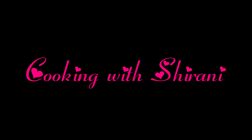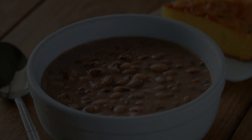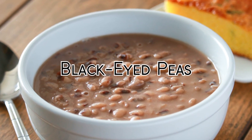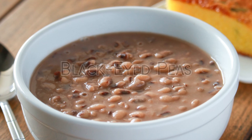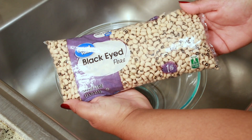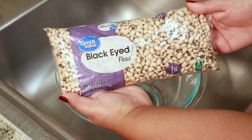Hey guys, welcome back to my channel. This is Sharani. Today I'm going to show you how to cook black-eyed peas. For this recipe, I'm using one pound of black-eyed peas.